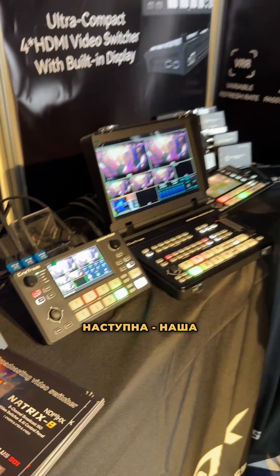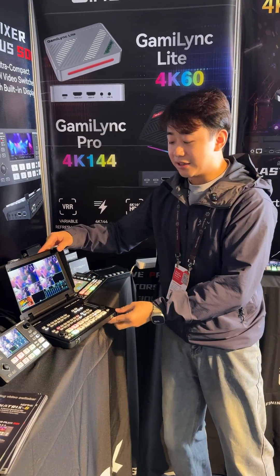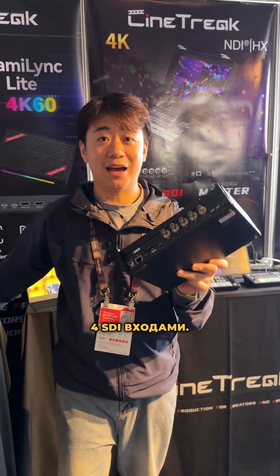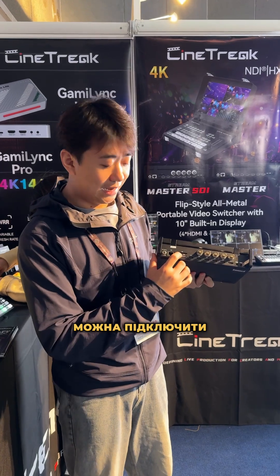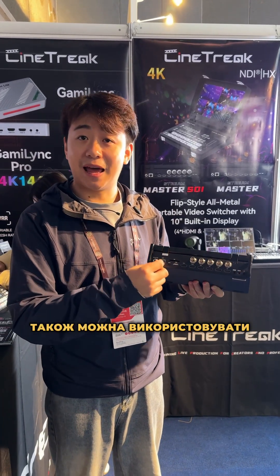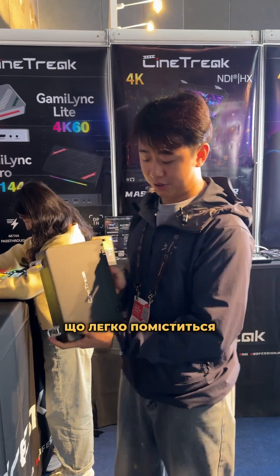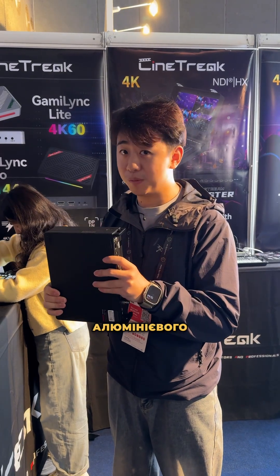Next is our flagship series — this is the Stream Master SDI. It's a flip-style automatic video switcher, which has four HDMI and four SDI inputs. This one can do recording — you can plug in an SD card or USB drive to record. Also you can use the LAN to do live streaming to any platform like YouTube or Facebook. It's really small, fits in your suitcase, and is all built in aluminum alloy.